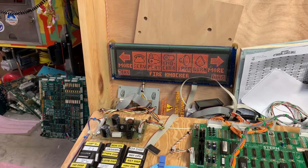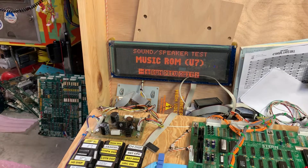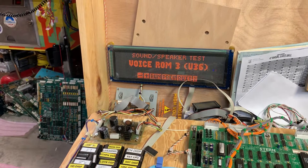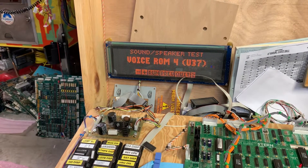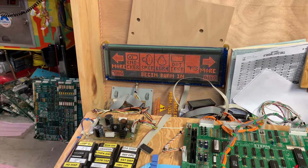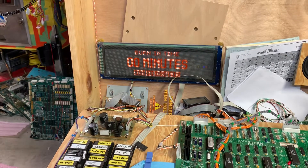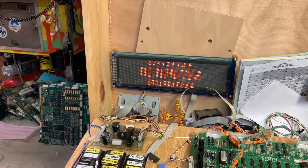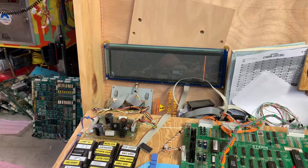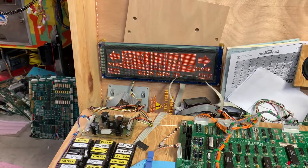All right, outstanding, sweet, excellent, perfect — thank you Arnold. And that's about it. This thing is ready to go, so I'm going to get this back to the client and get him back in business. Thank you so much for sending it in.